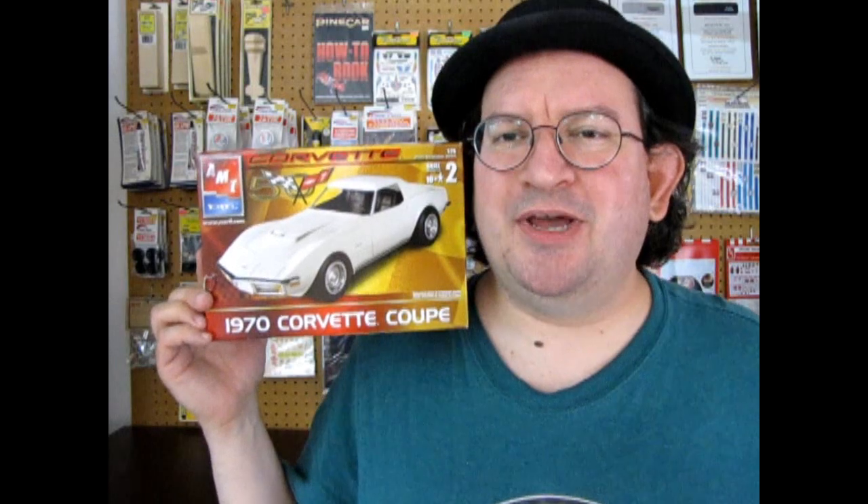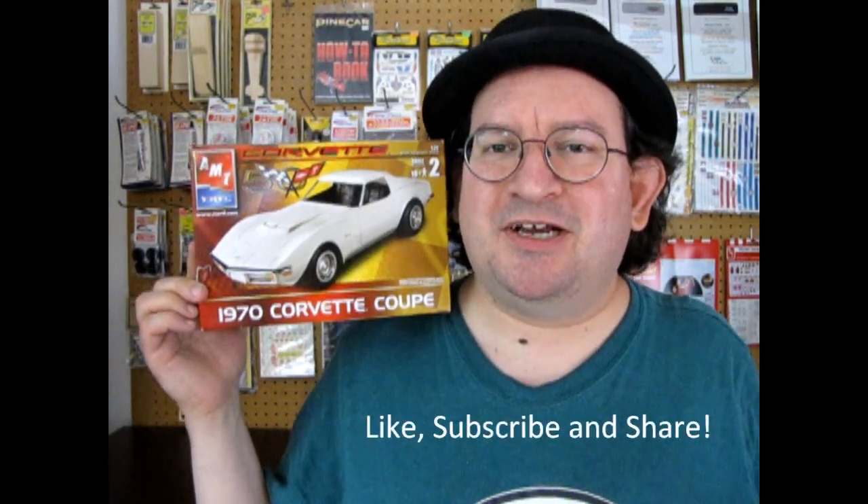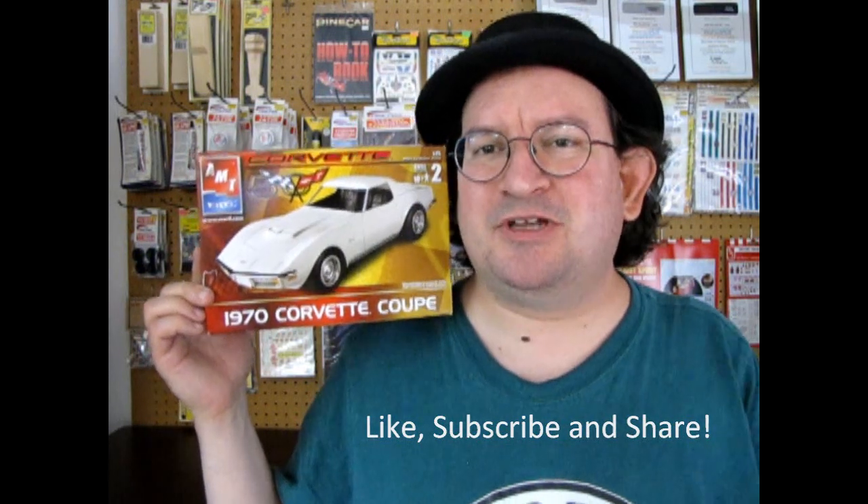Hello once again Corvette lovers and model car fans all around the world. Welcome back to another amazing unboxing video where today I am going to show you what's inside this great AMT Ertl 1970 Chevrolet Corvette Coupe box. Now I'm going to ask you to like, subscribe, and share this channel with all your friends and family. Pound that notification bell because there's going to be more of these videos coming up. So without further ado, let's go down to our GM showroom and take a look inside this great model kit.